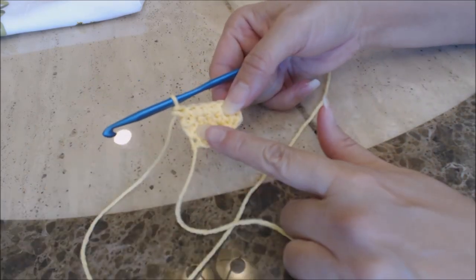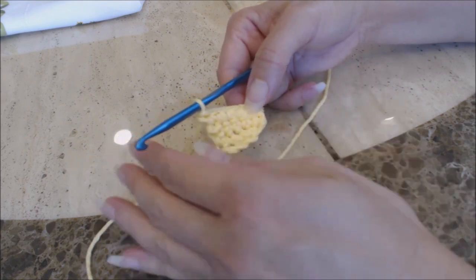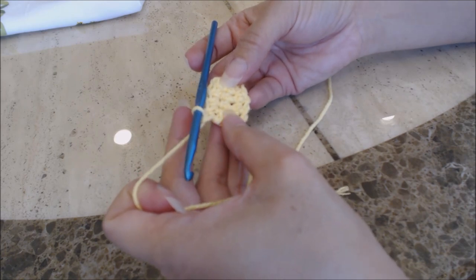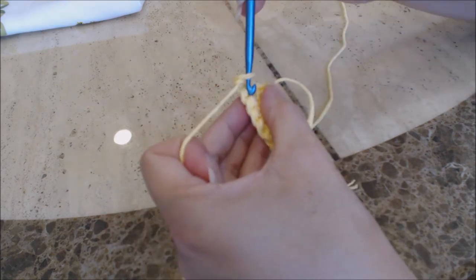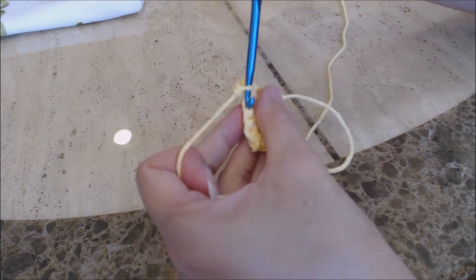So far I've done 1, 2, 3, 4 rows, so now I'm on my 5th row. Go ahead and finish doing 20 rows, and then come back and I'll show you how to do the button row.